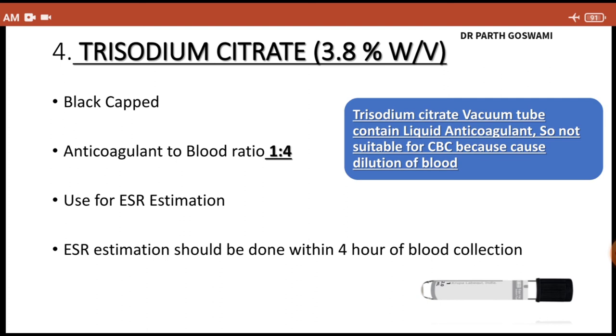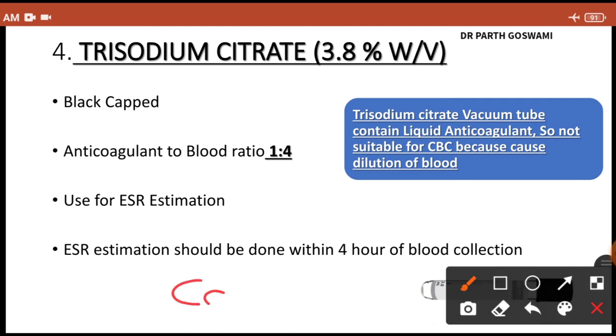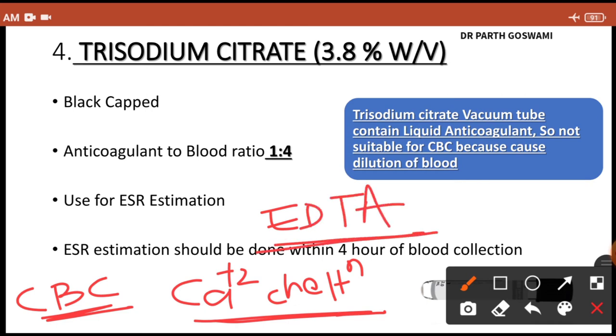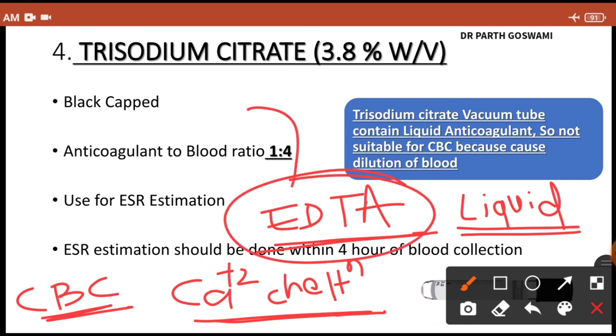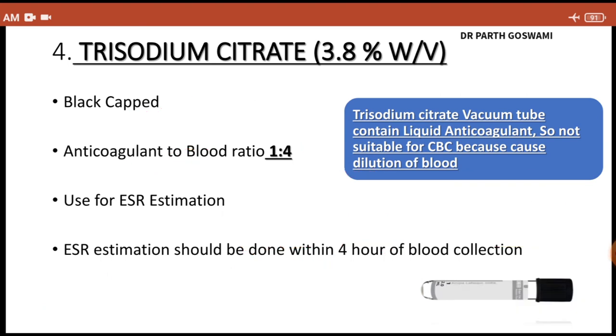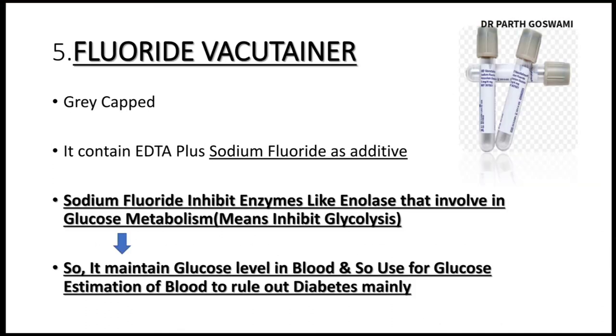The mechanism of action of trisodium citrate is calcium chelation, similar to EDTA. However, it cannot be used for CBC because it contains a liquid anticoagulant, whereas EDTA contains dry salt. This liquid anticoagulant causes dilution of the sample, which can give a false CBC result.